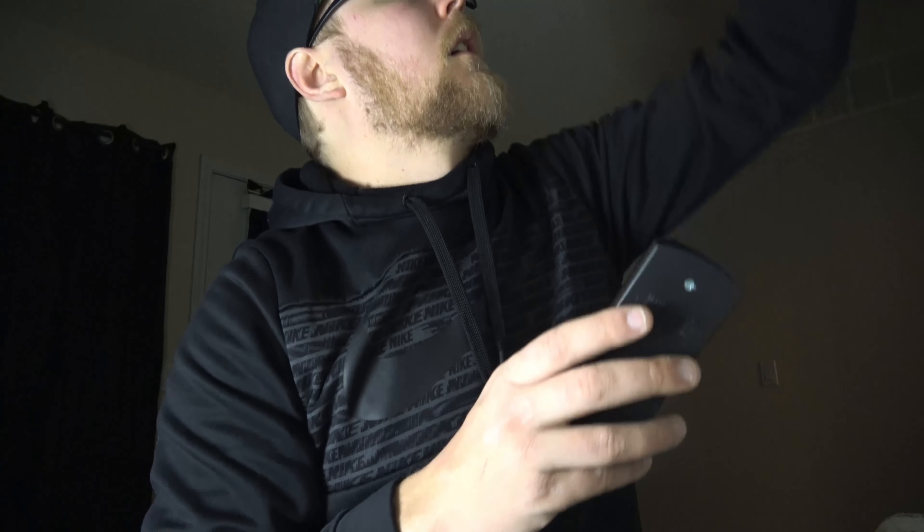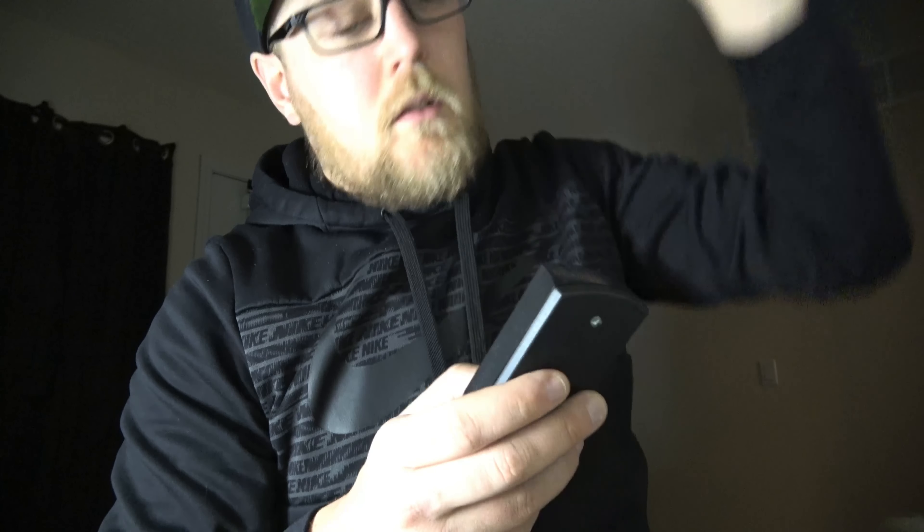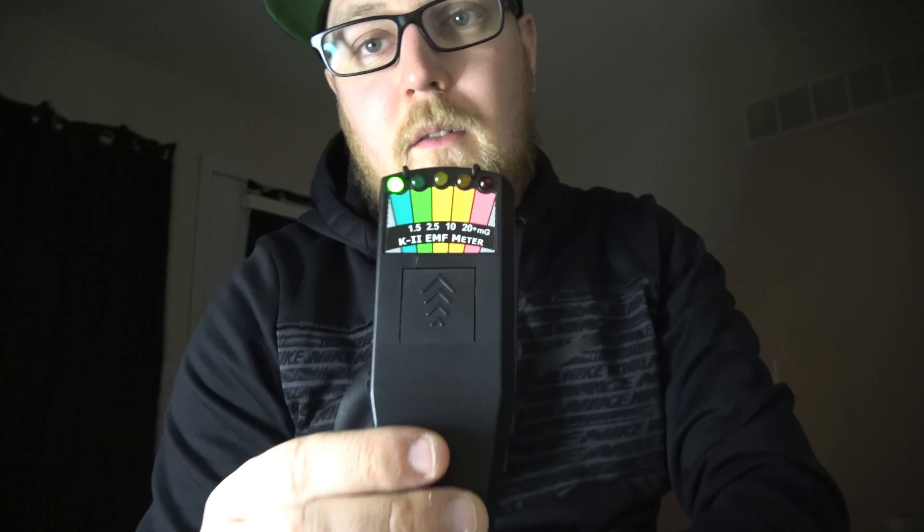We're going to have to go through and listen back to see what we heard. I did get a couple of spikes on my K2 meter. I don't know if it was because I was close to this camera — I don't know if the camera is actually going to set it off. Let's just test that out right now. Nothing here — so the camera doesn't trigger it. I'll go back and review that footage to hear what those voices said.